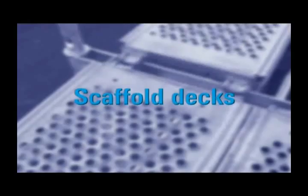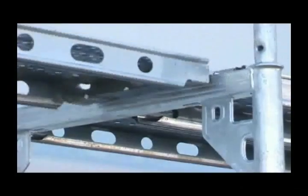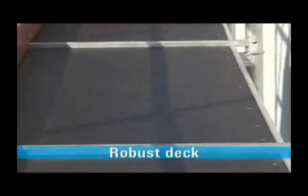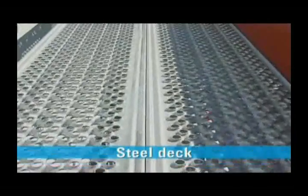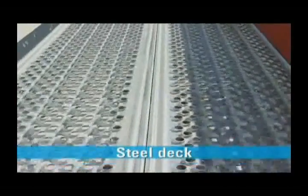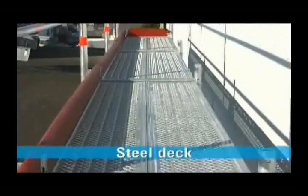Lyre scaffolding decks double as a work surface and as a stiffener, coping with changing load requirements thanks to selectable bay lengths of 2 to 4 meters. The robust deck is a combination of plywood and aluminium. Its lightweight one-part design makes for very rapid assembly and dismantling. The steel deck, with a maximum load-bearing capacity of 6 kN per square meter, is particularly appreciated in industrial applications on account of its perforated surface.